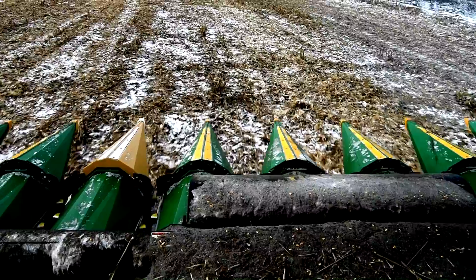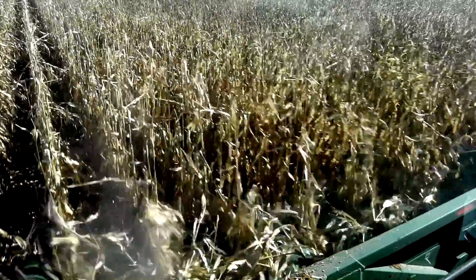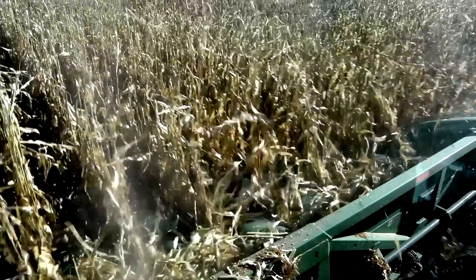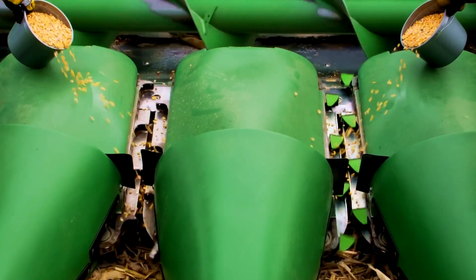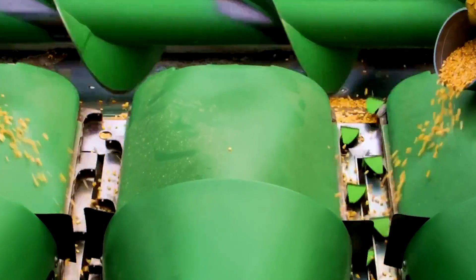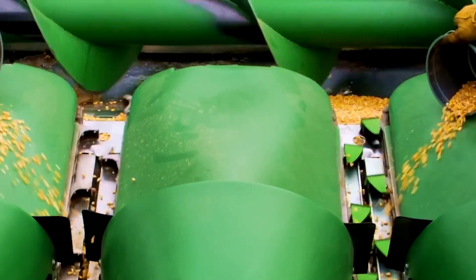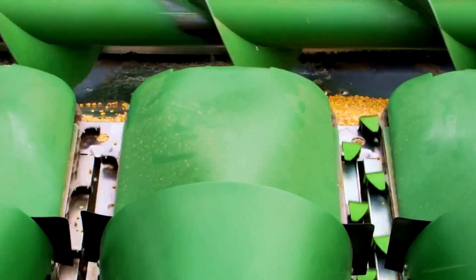So what we did is we came up with a solution that has three different components that actually helps us catch the corn shatter loss up to 85%. The numbers for your operation can vary from year to year depending on the moisture of your crop. But you can easily put three to four more bushels per acre in your grain tank, and that can add up — with our acreage, it can add up to over $40,000 of more profit that goes into our grain bins, improving our bottom line.